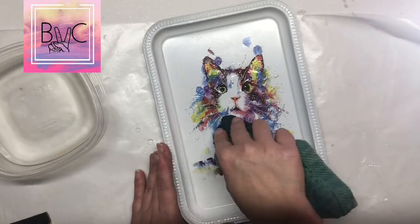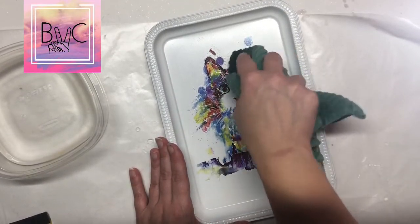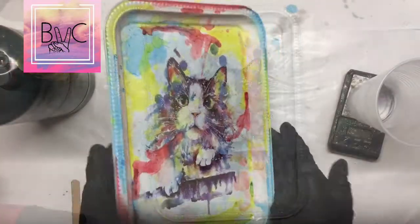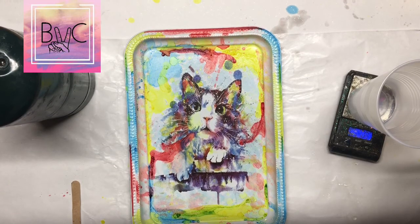I like to take a little bit of water and pat the tattoo to make sure it's secure on the tray. If you have any water trapped underneath your tattoo, you can always squeegee it out or pop it out.